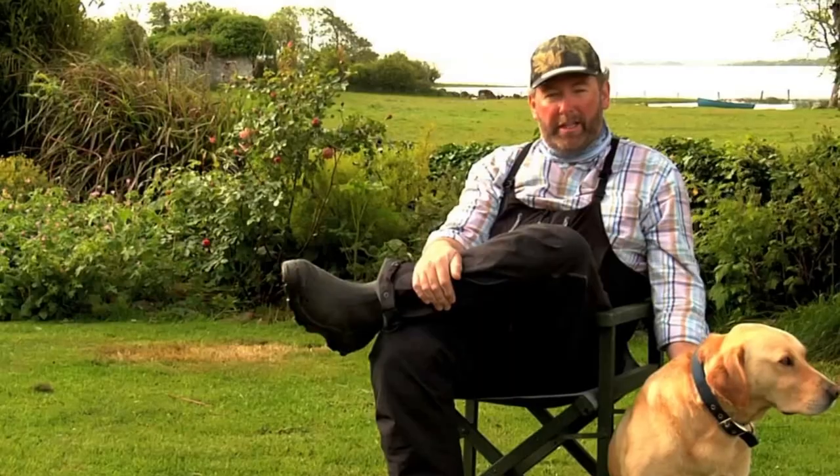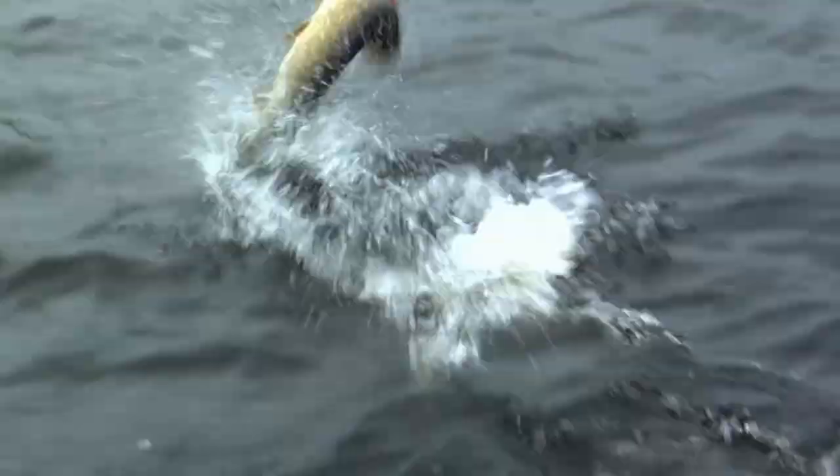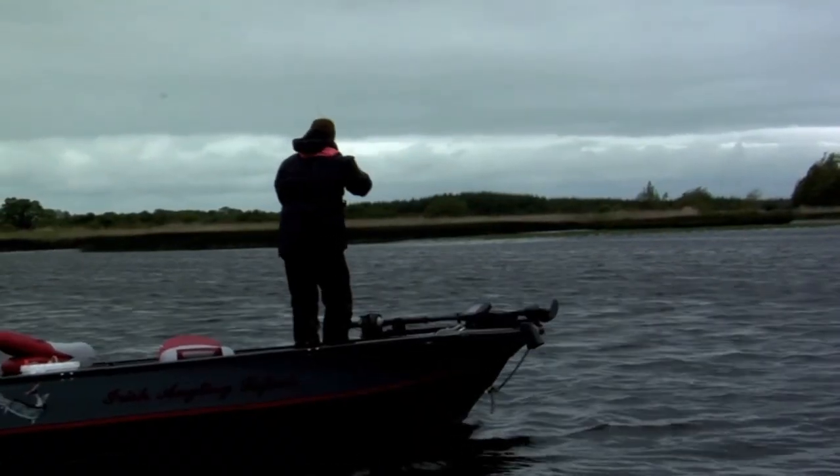Never having seen it employed in this type of method, we now realise that the fish, from anything that we've caught, are covered in these argulas, which are freshwater lice, and that just really reinforced the fact that the fish are on the bottom and they're not going to chase anything down.